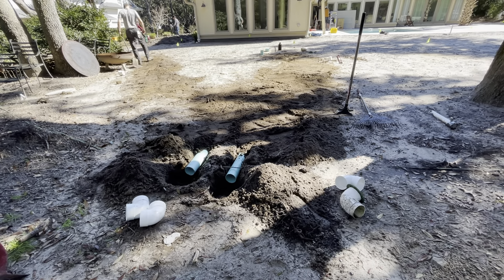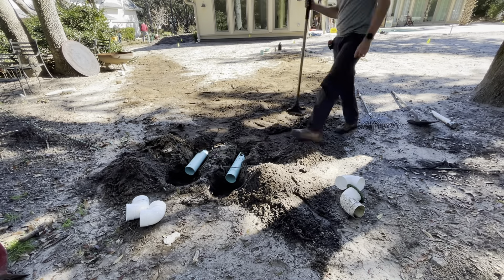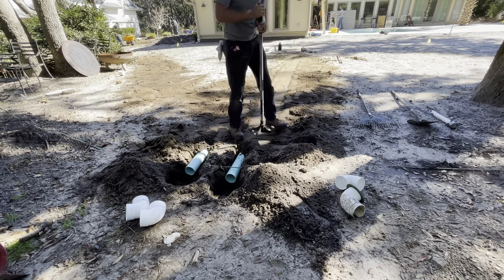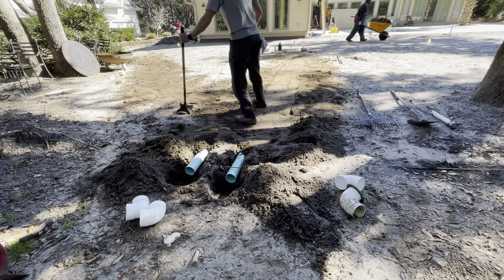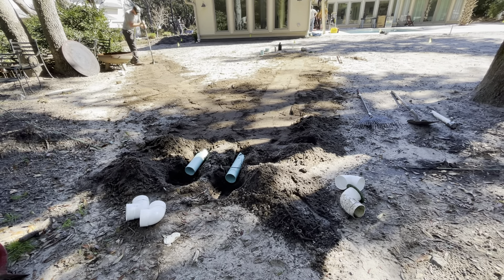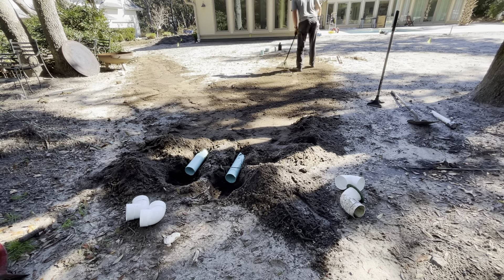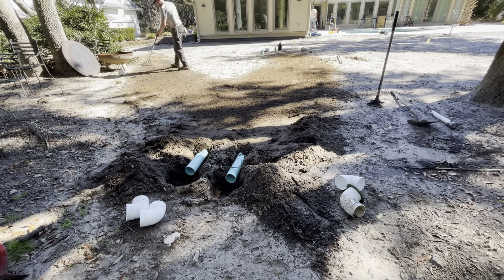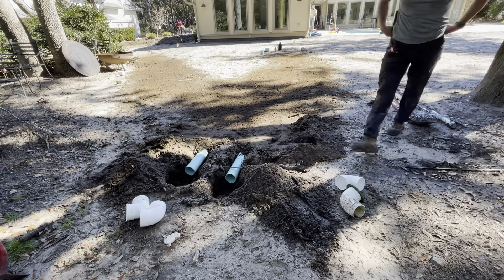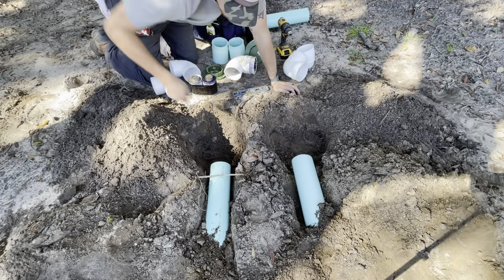Backfilling here, just about finished with the flathead shovel and about to grab the tamper. These landscapers on the left side of the screen are doing some hard work — they're about to put sod in tomorrow, so I'm going to tamp this system down pretty well. I do a pretty good compaction, at least as good as you can get by hand, to hasten the compaction process. They've told me they're going to be running plywood over it with some six-by-sixes or two-by-sixes, so that way they won't smash the white SDR-21 pipe up higher in these runs. Tamp it in nice and you won't regret it.